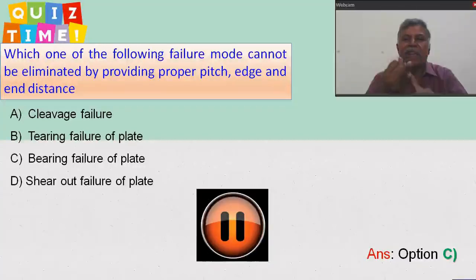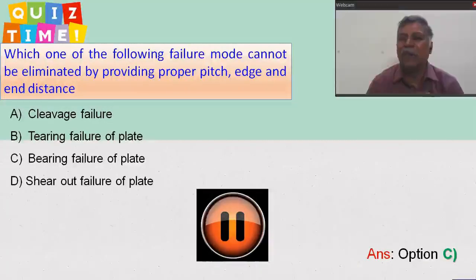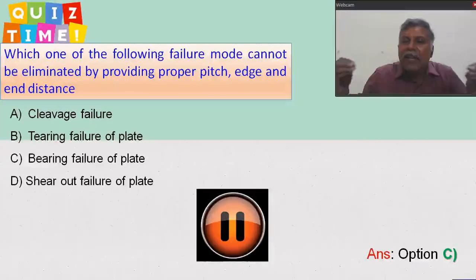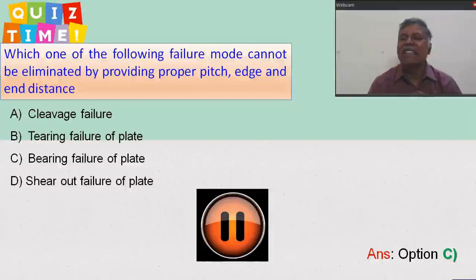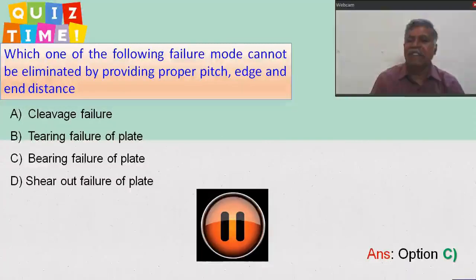Pitch is the center-to-center distance between the fasteners measured in the direction of the load. End or edge distance is the distance from the edge of the plate to the center of the fastener.